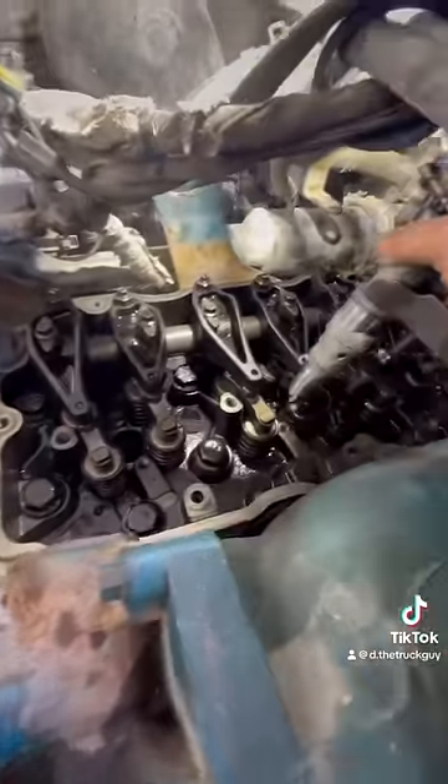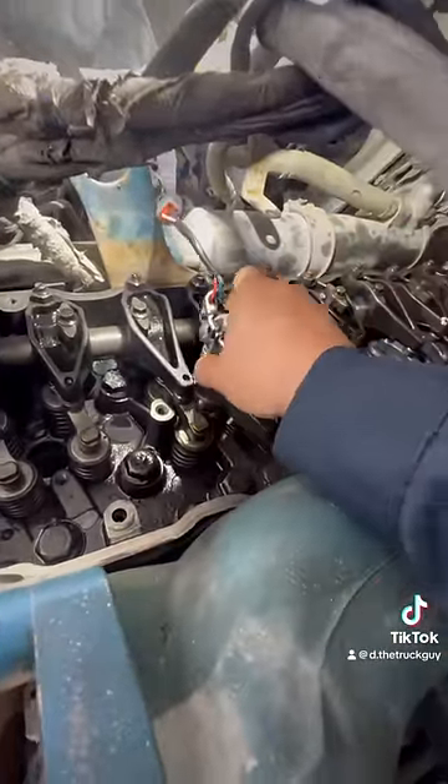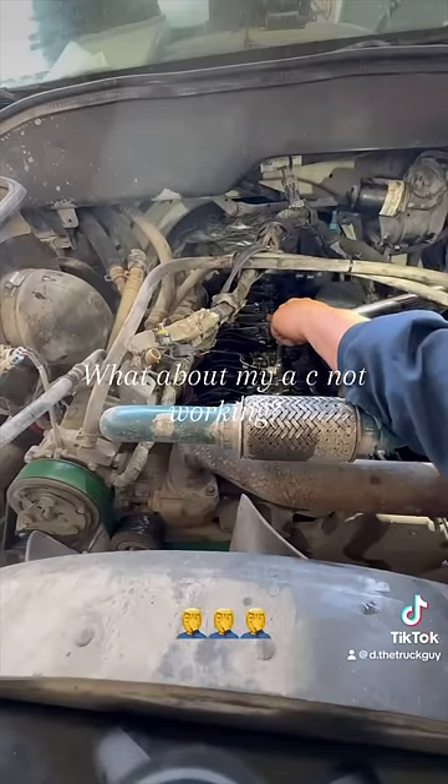Mechanic continues: 'So your interior was not messed up by me — probably the previous mechanic or someone else. But you already knew that.' Customer reacts: 'Oh! Oopies! What about my AC not working?'